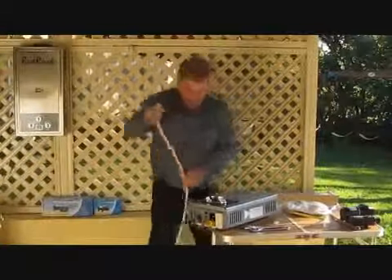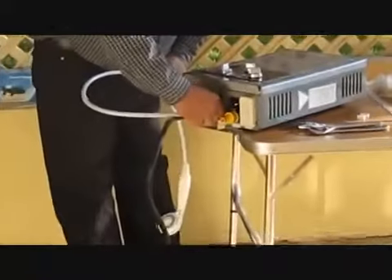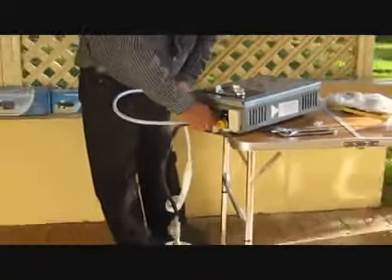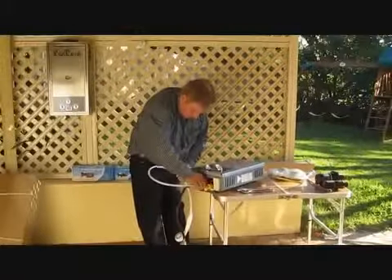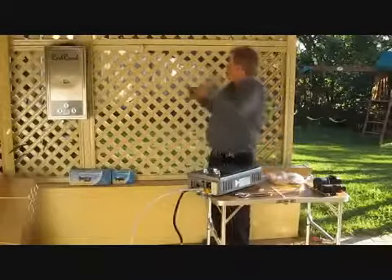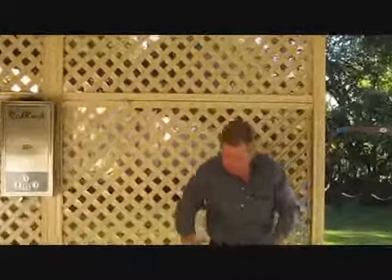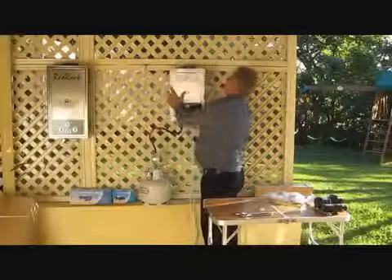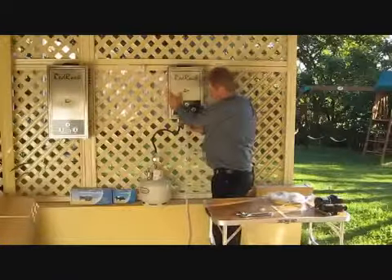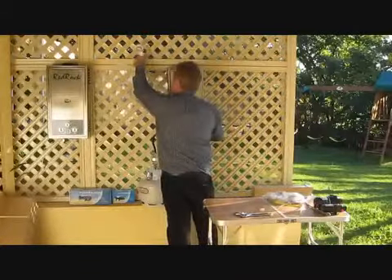I've got to adjust the shower head. Put a screw up on the wall — I've got one in there already. Hang the unit up on the ledge there. Shower right there.